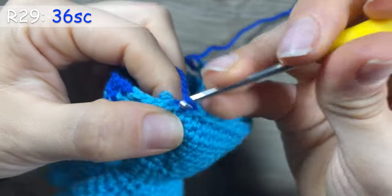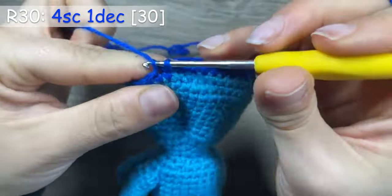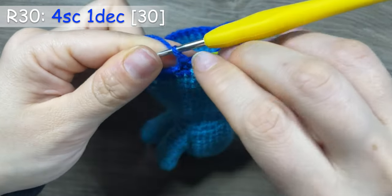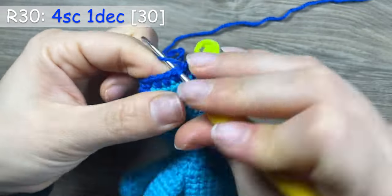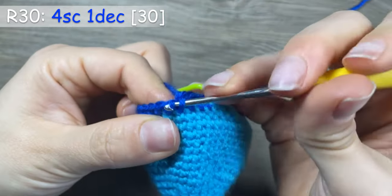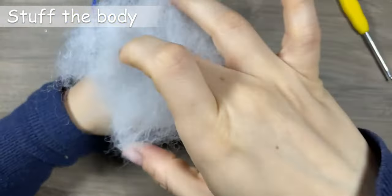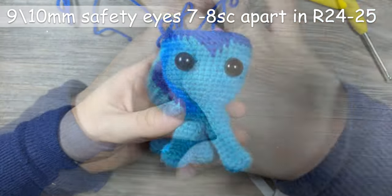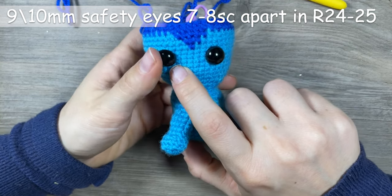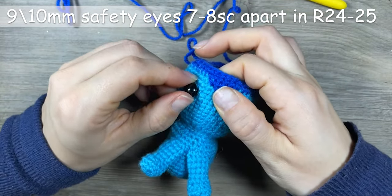Round 29: 36 single crochets in dark blue. Round 30: 4 single crochets and 1 decrease — 30 stitches in total. Lightly stuff the head and insert 9–10mm safety eyes between rounds 24 and 25, 6–8 single crochets apart, and create the decorations.